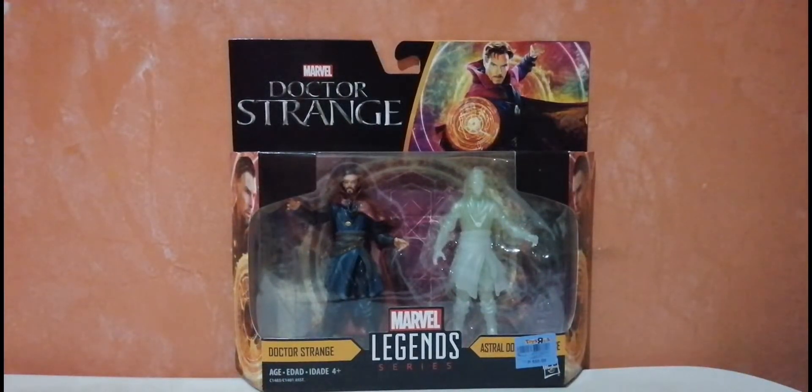Hi guys, this is Gab and today we will be looking at an old figure. I saw this on sale in one of the toy stores here in Manila. It's only 500 pesos, so it's like 250 pesos per figure — about $4 per figure roughly. So I decided to buy this.